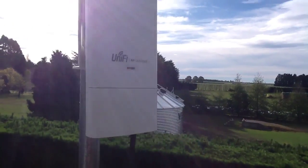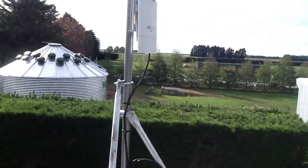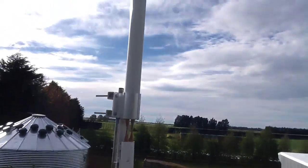We've got our outdoor unit and we've mounted it on our pole.